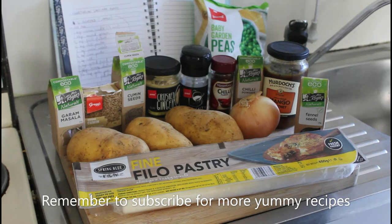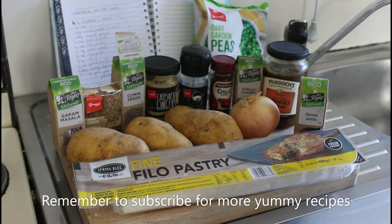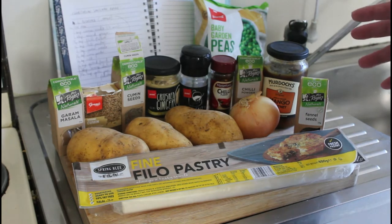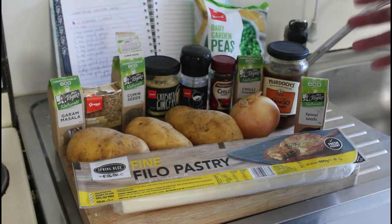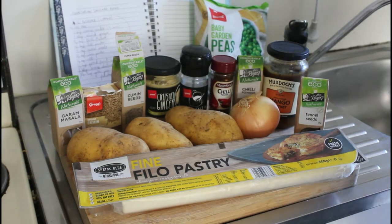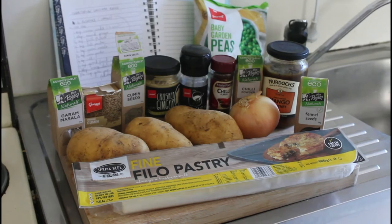The meat isn't really mostly meat, is it? Not when you start to read the label on the back. So here's a nice healthy alternative. This has got potatoes, onions, peas, and then a lovely range of spices: fennel seeds, chilli powder, crushed ginger, cumin, garam masala, and mango chutney. It's going to be gorgeous. Come along for the ride and let's get cracking.